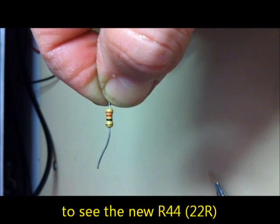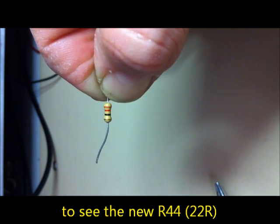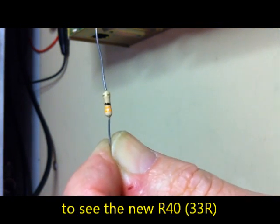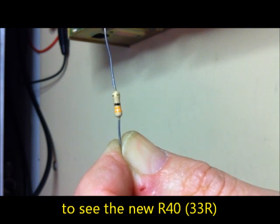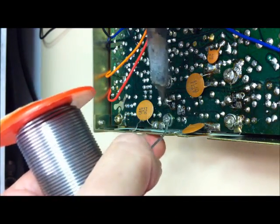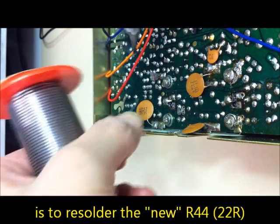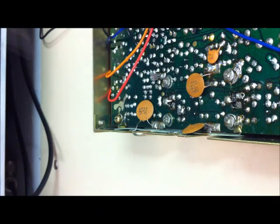This is the new R44, 22 ohms for Q10. And this one is the 33 ohm type replacement for R40. We are soldering in the new resistor R44 here - about 22 ohms.